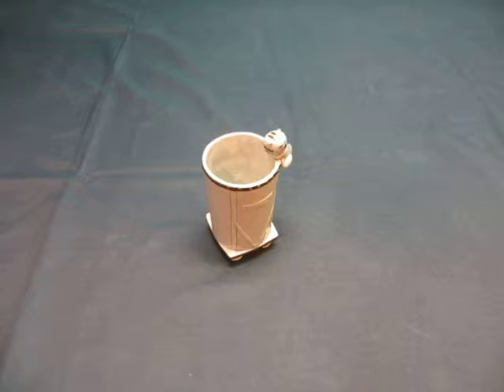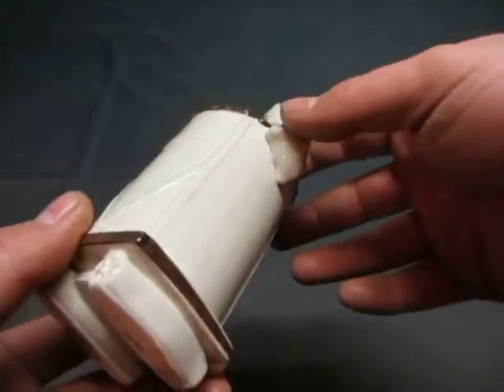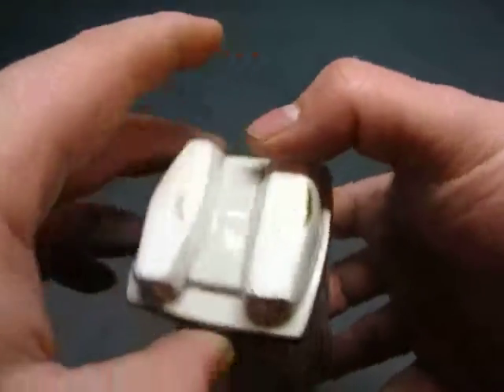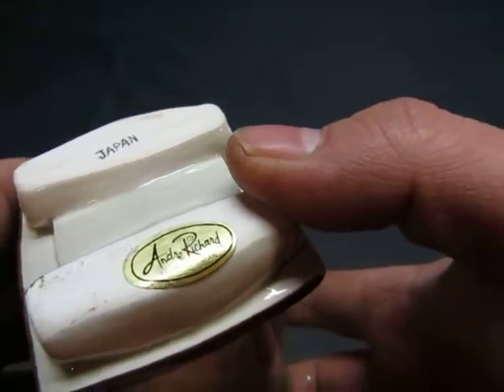Up for auction we have an Andre Richard Japan cat figure. It's a water thing, I guess. There's a cat on it. Andre Richard, made in Japan.